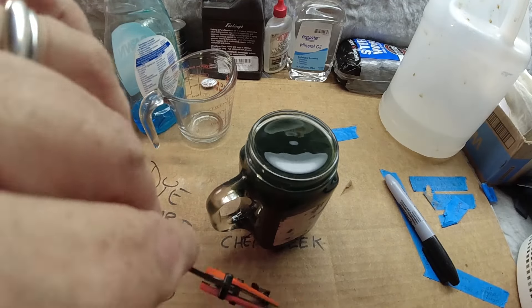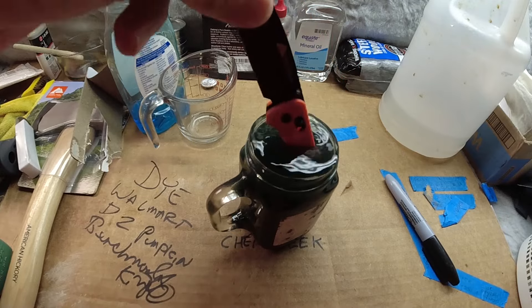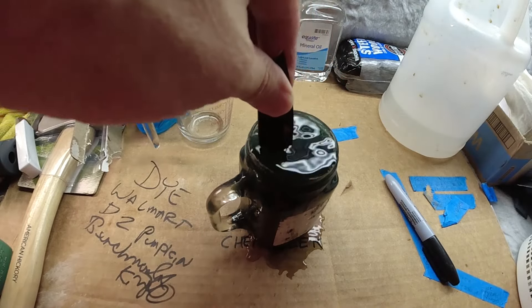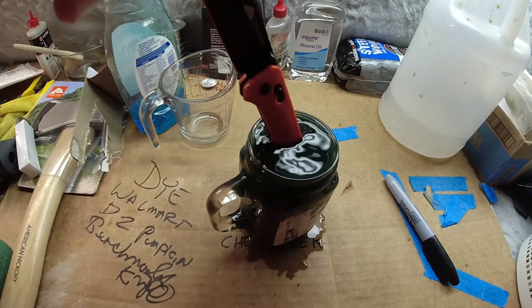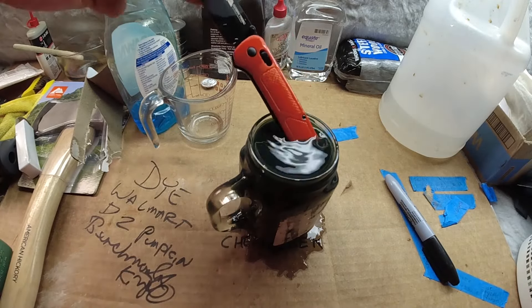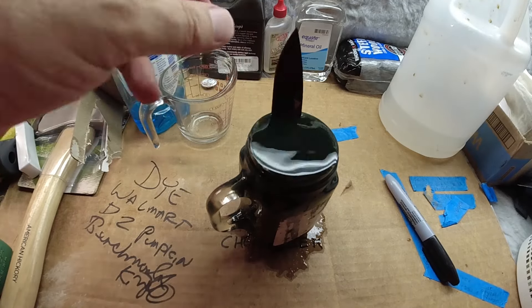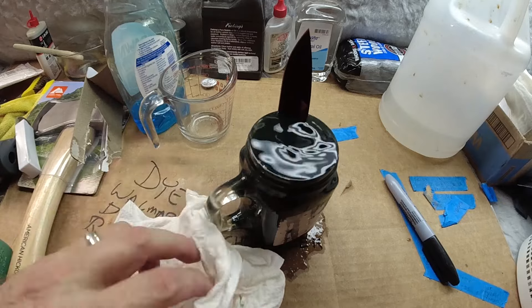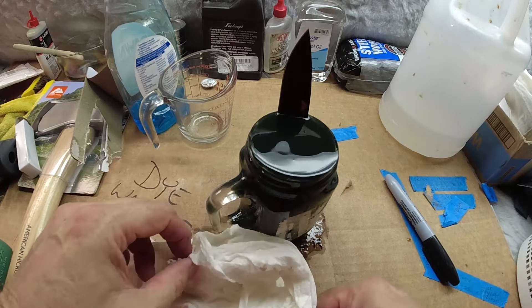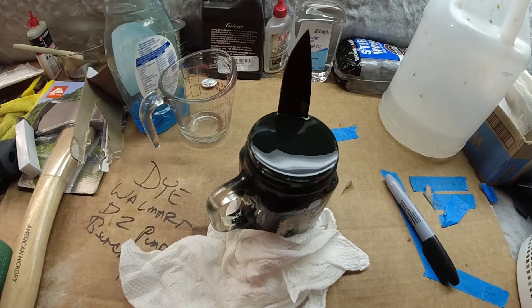Ready? Oh yeah, way too much. I knew that was going to happen. We'll see what happens. I'm going to leave this in here for about 15 minutes. I did come prepared with some paper towels, so we'll see what happens.